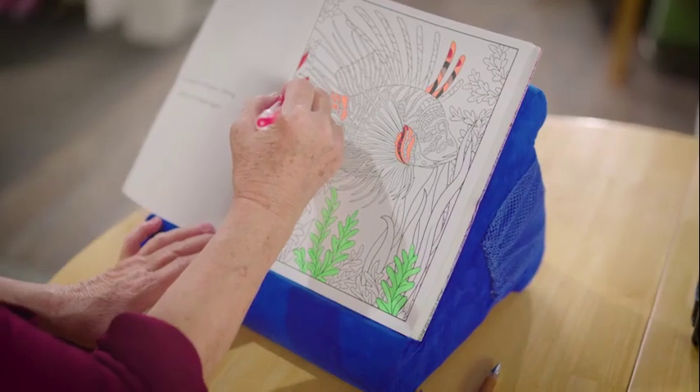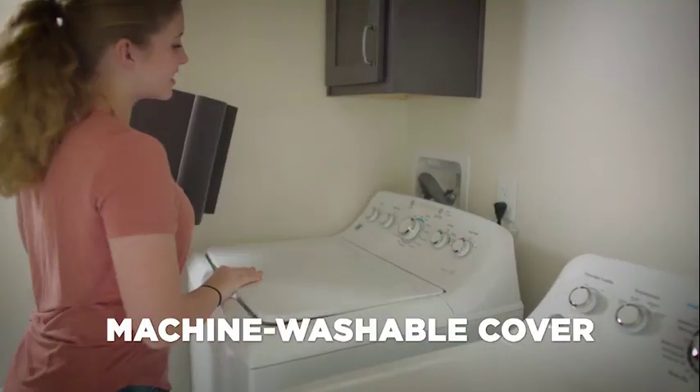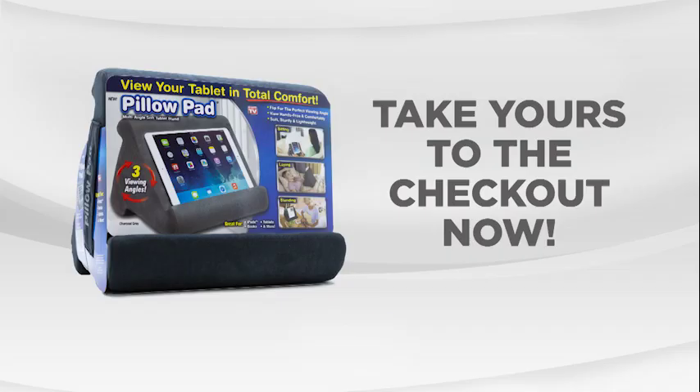Everyone loves PillowPad because it provides arm, wrist and joint comfort. Plus, the cover is removable and 100% machine washable. Get comfortable with your devices with PillowPad from JML. Take yours to the checkout now.